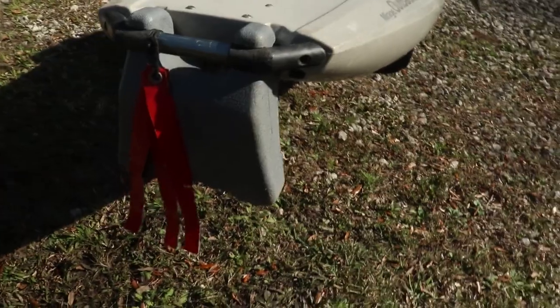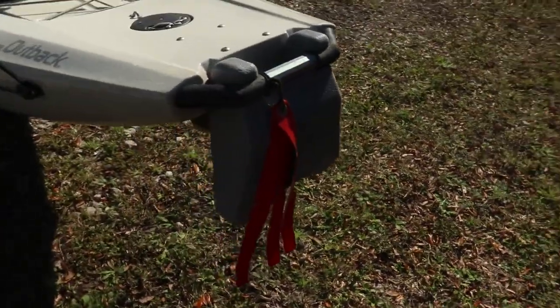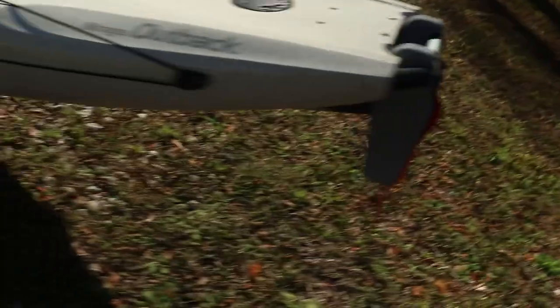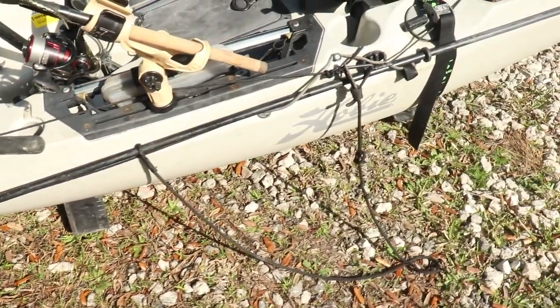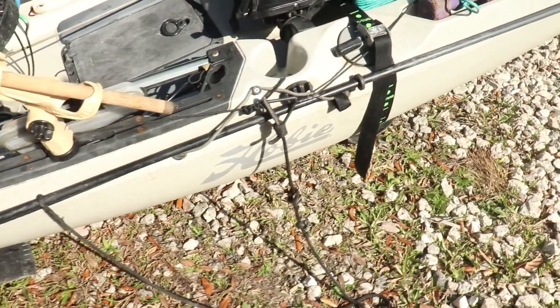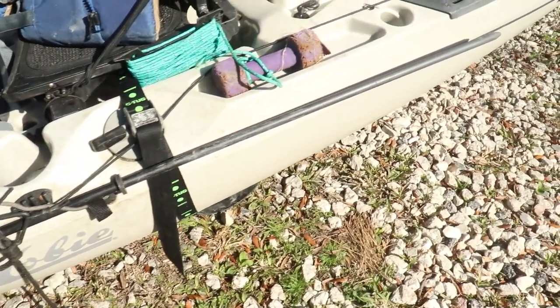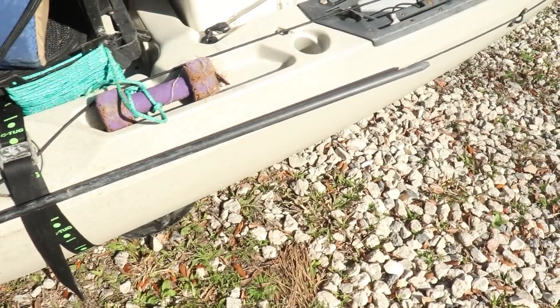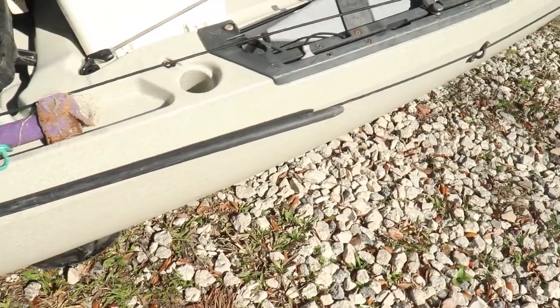My particular model of kayak has a removable kickstand that helps with loading and unloading — it's there to protect the rudder while you're unloading the kayak. On the left-hand side you'll see I have a shallow water anchor pin attached to an anchor trolley. These two things are invaluable when you're fishing in shallow water — they keep you in position and prevent you from getting pulled into a school of fish when you're fighting one fish. It's a great tool to have.